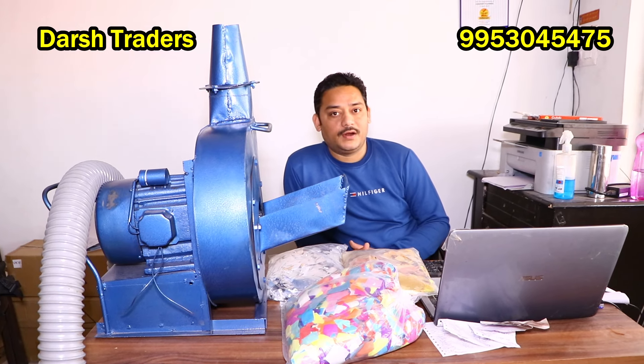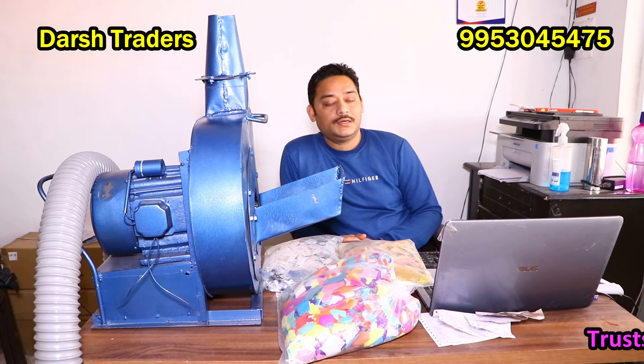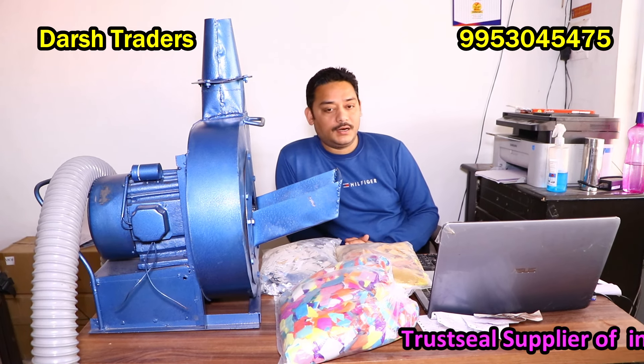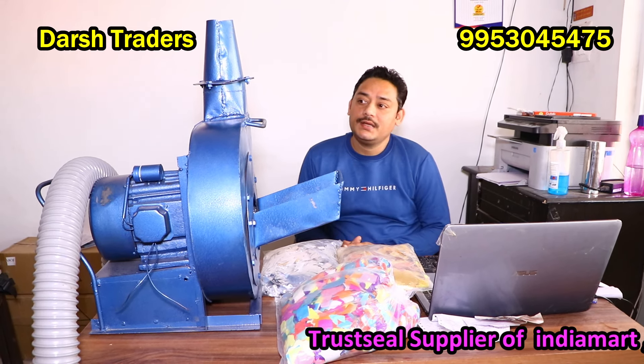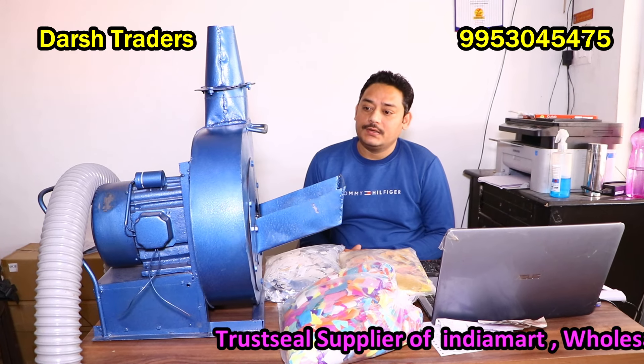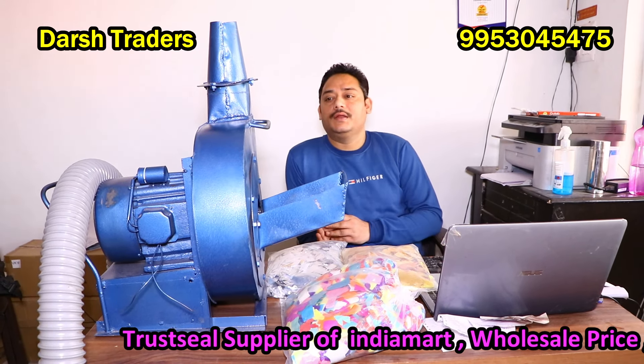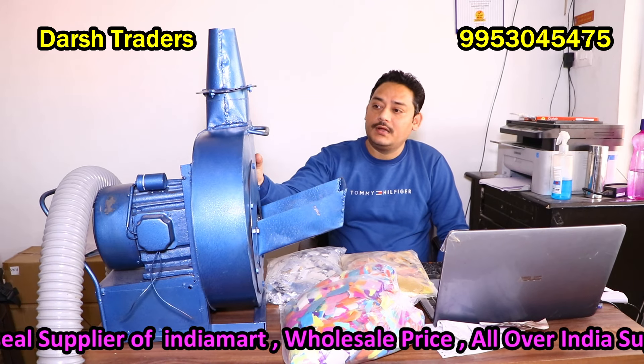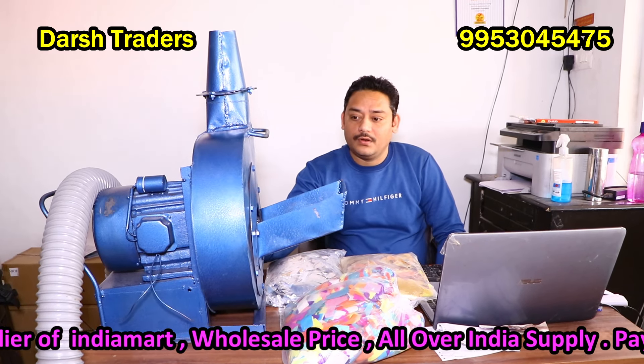Hi friends, I am Rahul from Darsh Traders, and welcome to our channel today. Today I am going to explain this flower throwing blower. This is electric.